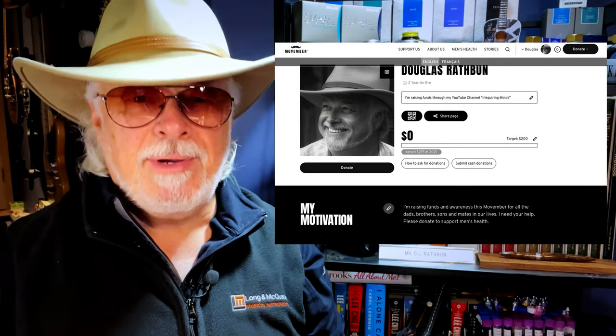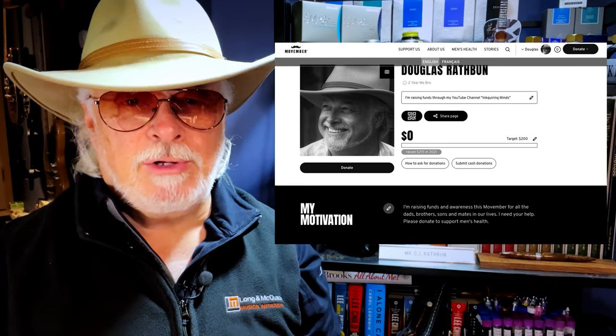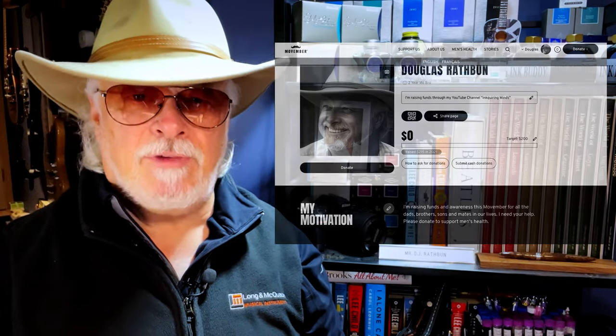Throughout November, men are growing mustaches to raise awareness and fundraise for men's health, including prostate and testicular cancer, as well as men's mental health and suicide prevention. If you already have a mustache, you can grow a beard, which is what I chose to do — so if you'll excuse me for a moment, I'll nip off and shave this beard to officially start my Movember fundraiser.